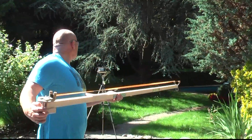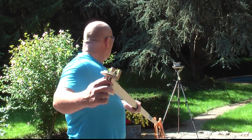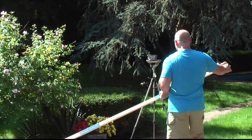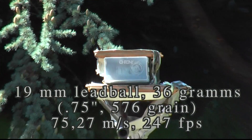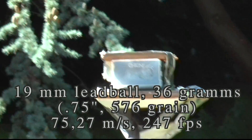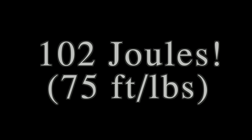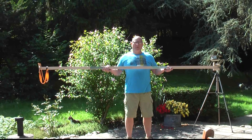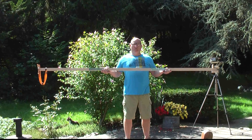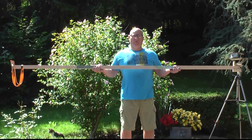We're going to shoot through the crony of course. That was 75.27 — wow! 75 meters per second with the 36mm lead ball. So with just about 15 kilograms of draw weight, we managed to get over 100 joules of energy. Well within the lethal range that the U.S. military specs at 16 foot pounds of energy.